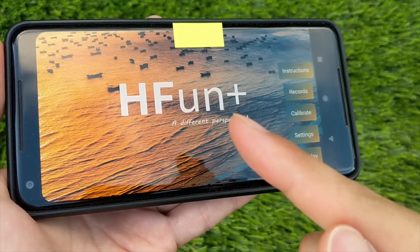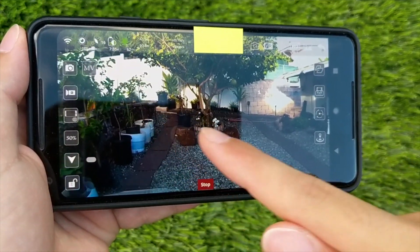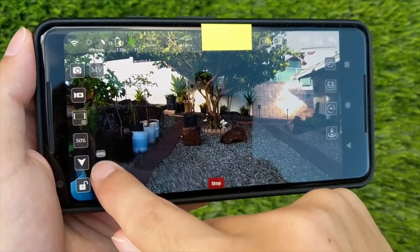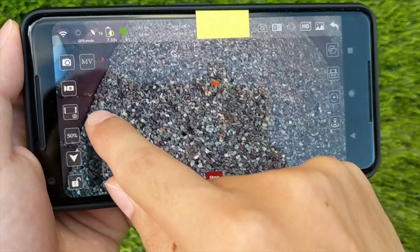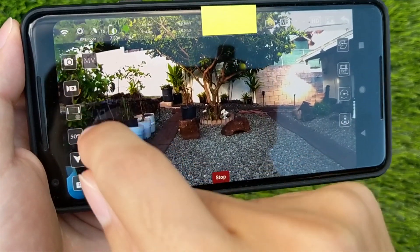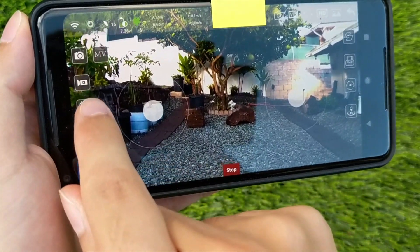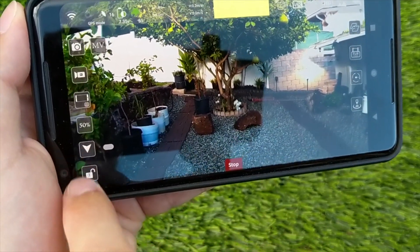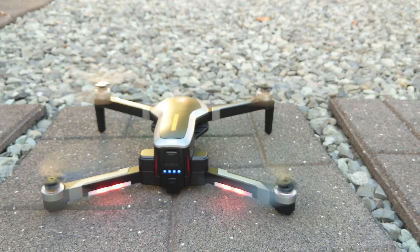The app that the SG906 uses is called H-Fun Plus. When connected to the quadcopter's WiFi, a live preview of what the quadcopter sees is shown in the background. On the side, there's a slider which allows you to adjust the camera angle, which is a very nice feature that some apps don't have. On the left sidebar, there are icons for taking photo, movie editor which allows you to add music, capture video, a toggle for virtual joysticks, speed control, takeoff and landing, and controls lock. On the right side is tracking modes, orbit mode, and GPS return to home. To start the motors, push both joysticks outwards.